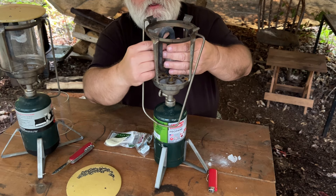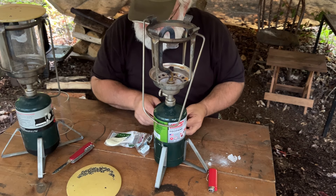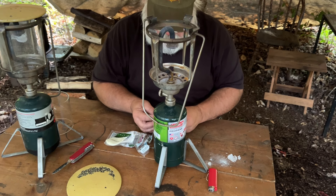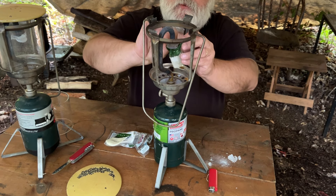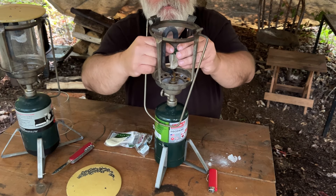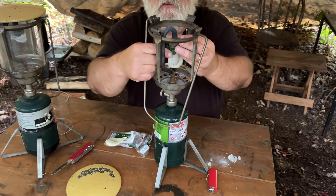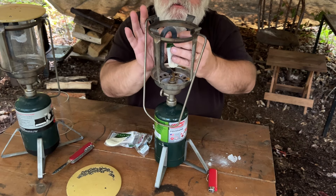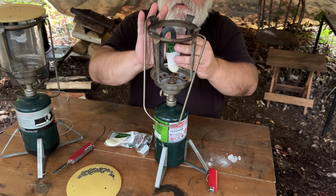Oh, shoot. That wasn't good. I pulled the string too early. Let's see if we can fix this back up here. I was daydreaming and made a mistake. Well, I guess it probably won't be the first or last time I make a mistake in my life. I make them often, and folks are very quick to remind me in the comments when I make a mistake.